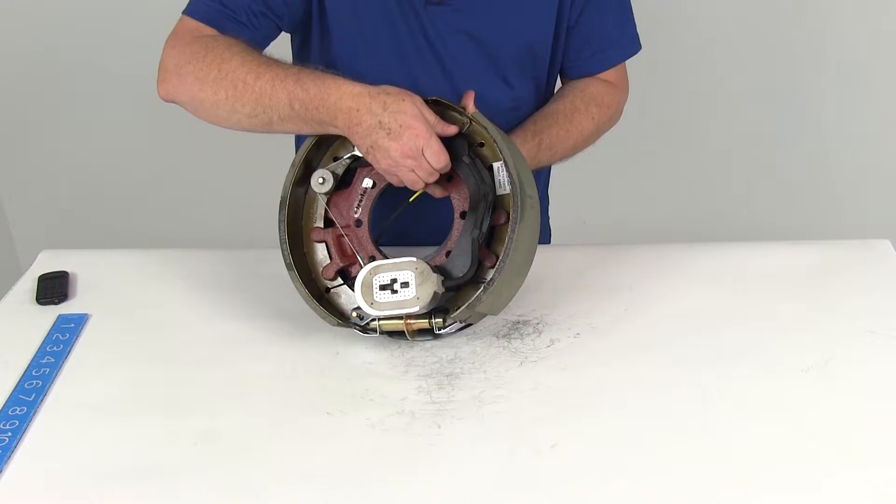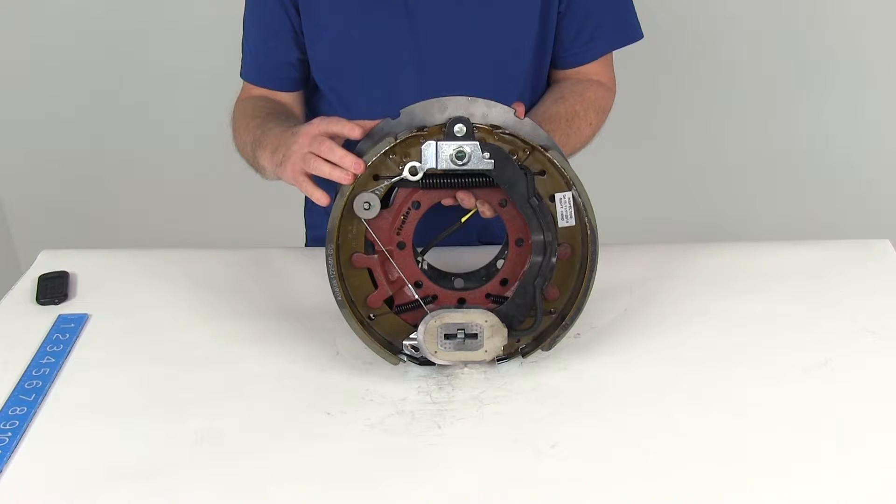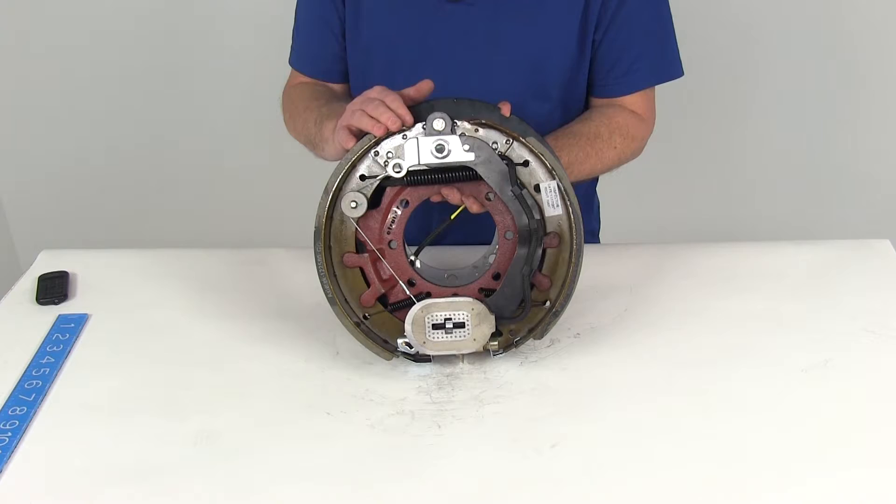These brake shoes are lined with an automotive grade friction material. This friction material is fully bonded to the shoe — it's not riveted — which gives you a lot longer life and more braking torque. On the ends, they taper the lining and do a circular grinding of the lining to prevent cracking and crumbling that can lead to mechanical lockup.